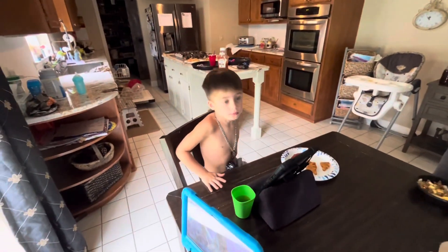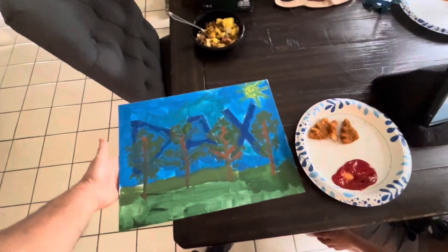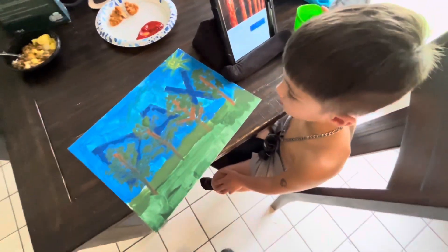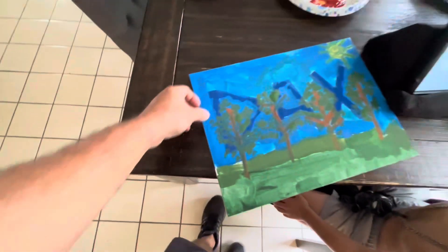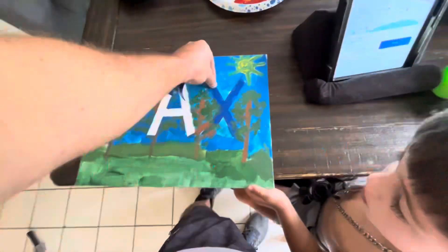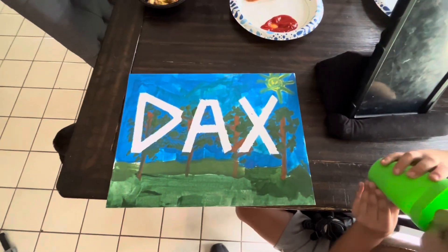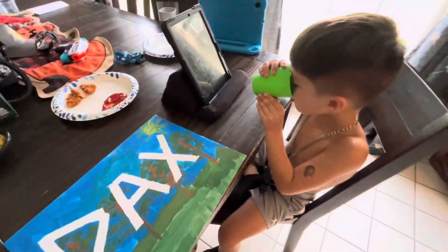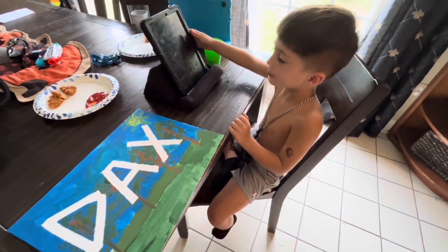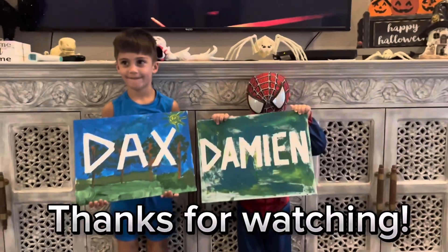Alright, now we're going to do yours, Dax. You ready? You want to peel them off or you want me to peel them off? I want you to peel them off. Okay, I'm going to peel it off. Look how cool that came out — that's cool, huh? Yes indeed. What do you think about that? Cool deal — we're going to hang them up in your room somewhere. I like it. Cheers!